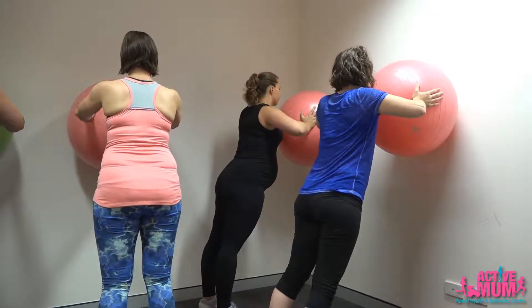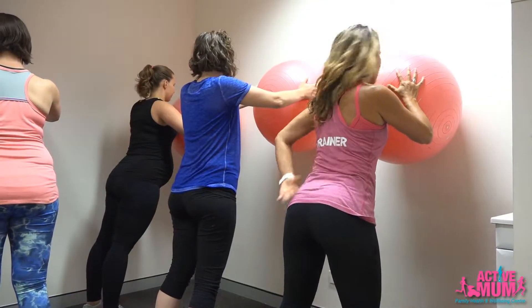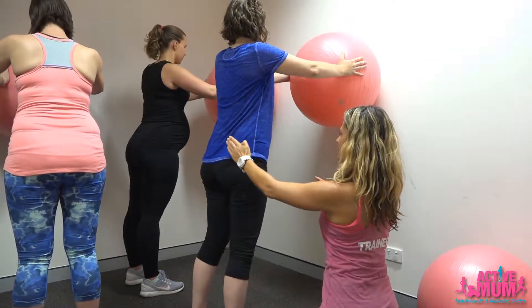Sometimes what we'll see happen as the ladies start to fatigue in the push-up is that the tail starts to stick out, and they'll start to get a sway through the lower back. So we want to make sure that we keep the tail tucked in and keep the back nice and straight.